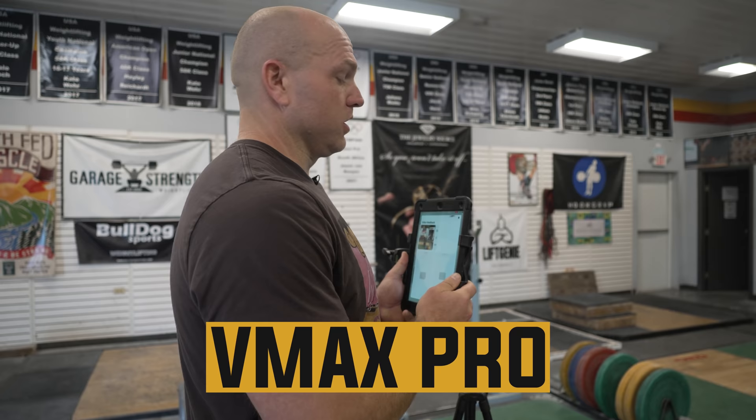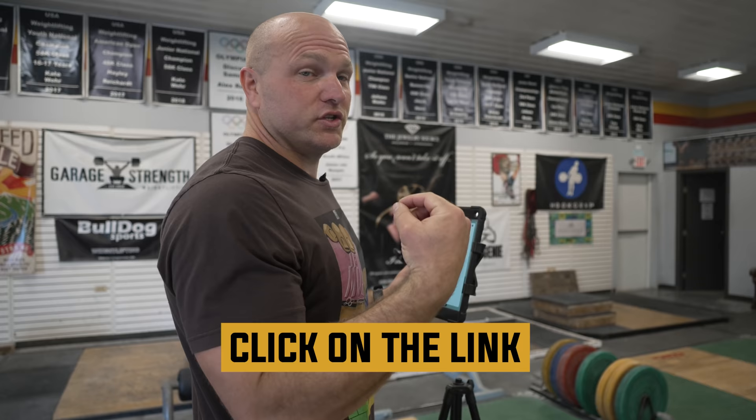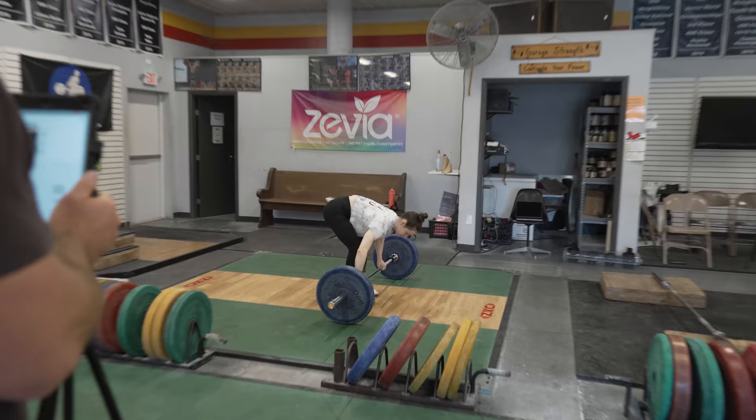We're going to show you the VMAX Pro. We have a link down in the description where you can see how we use this tool. Haley's got 55 kilos on and she's going to move this, and we're going to be able to see her displacement of the bar, her peak velocity, that rate of acceleration, and if there are any leaks going on. It's early in the morning so there might be some technical issues, but we're going to break that down so you guys have a good view into what this tool can provide.